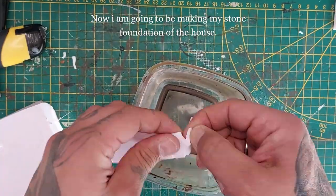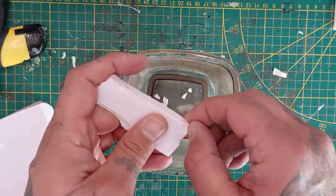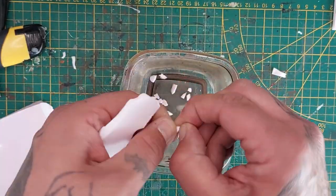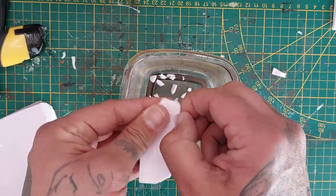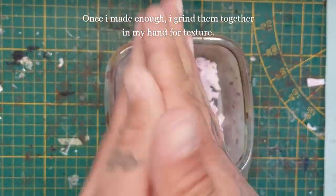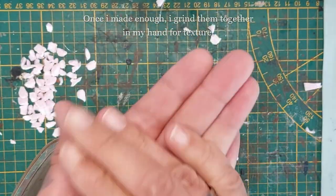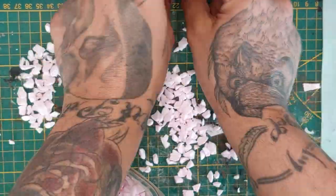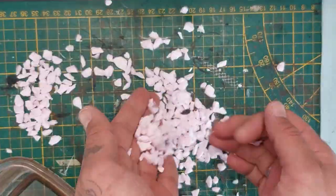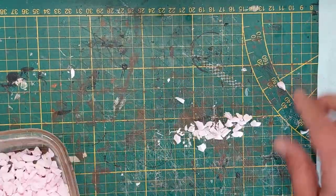Now we're going to make a stone foundation for the house. I'm taking some XPS foam and start by tearing off small chunks — you're going to need a lot of those, depending on how many buildings you're creating. Once I've made enough, I'm going to grind them together in my hand for texture. You could toss them in a can with some stones and shake it, but this works just as well. Once done, put them all back in the container.